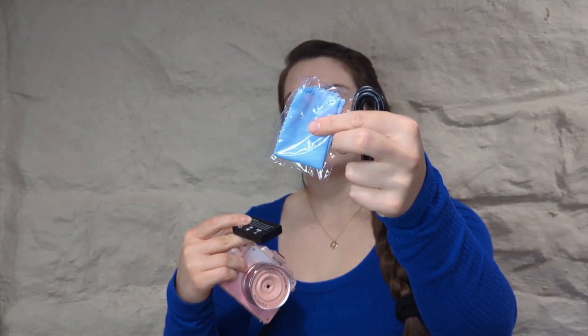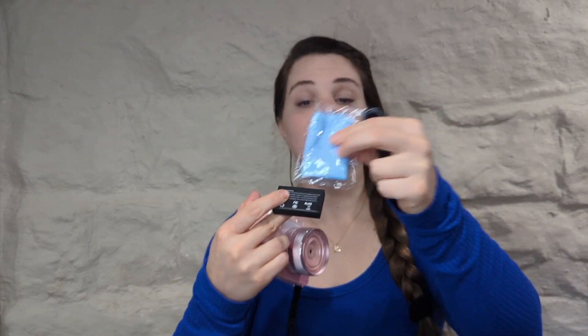So it does come with two batteries. I already have one in the camera, but this is what the battery looks like. It also comes with a little cloth to clean the lens, and then it comes with a little charging cord as well.